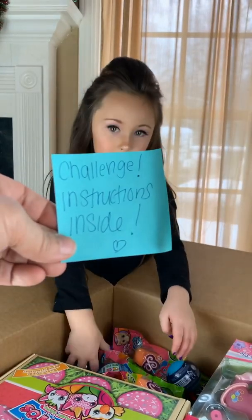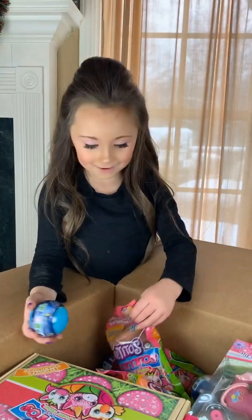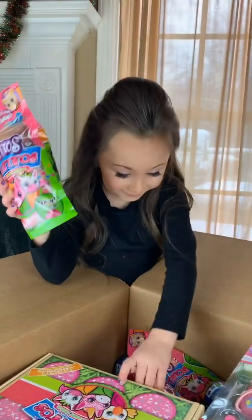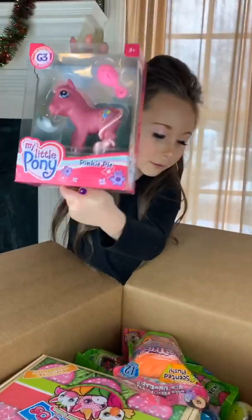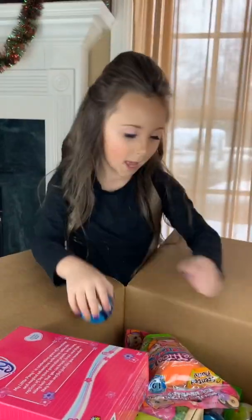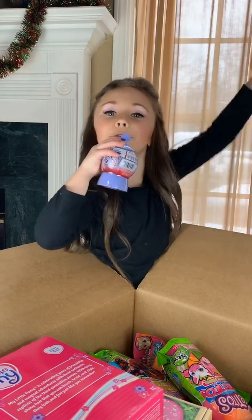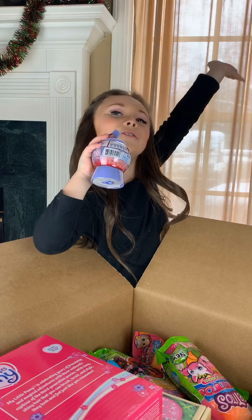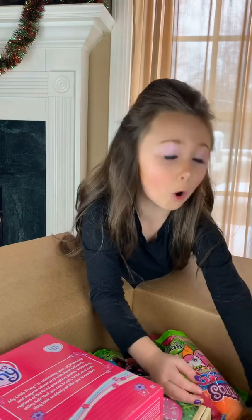It has a heart on it! Burritos, unicorns, SpongeBob Squarepants, Teen Titans. Oh, and Frozen too — go watch that movie if you haven't, it's really good!